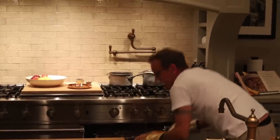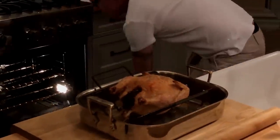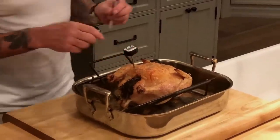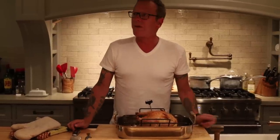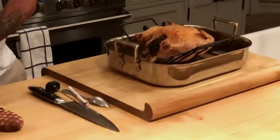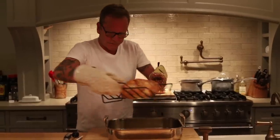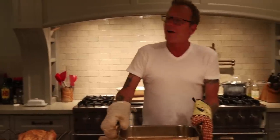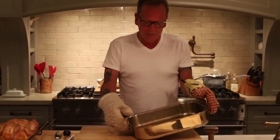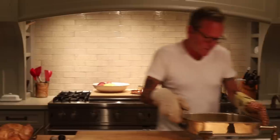We have cooked the chicken for an hour and 40 minutes — it was 5 pounds, 20 minutes a pound. First thing I'm going to do is take a thermometer and test right in there. The temperature needs to be 165 degrees Fahrenheit, and it is over that, so we are good to go. I'm going to let that sit for a second. You can take all of the pan drippings and make an incredible gravy — just a little flour and some chicken stock. I actually have a gravy set aside, but the pan drippings can be really amazing.